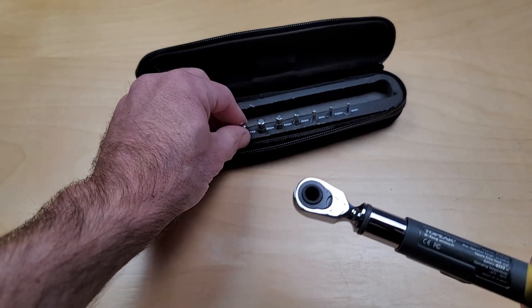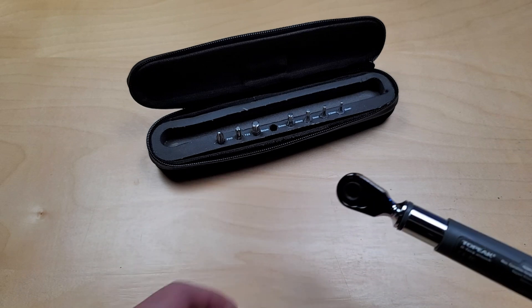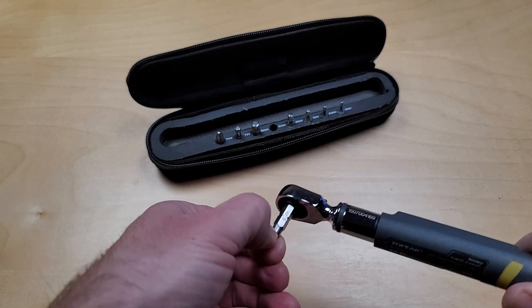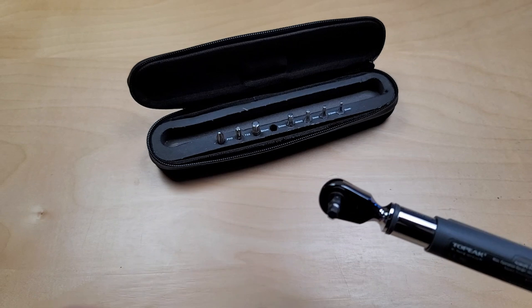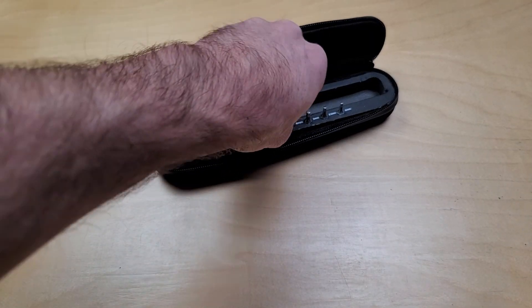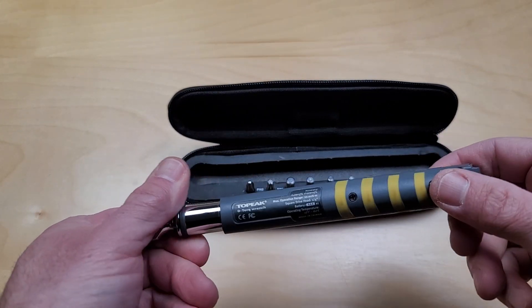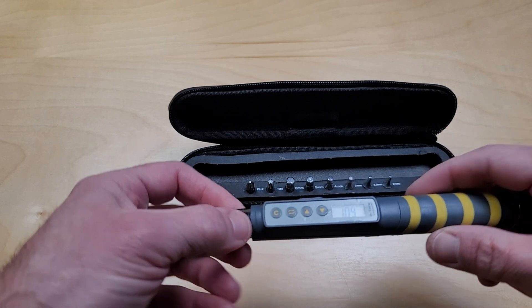It has a standard socket size on the back of the ratchet here to insert your different Allen keys or Phillips heads, whatever you're using to torque. It also has an audible beep when you hit the torque value.